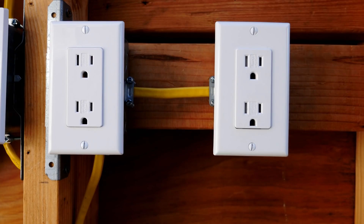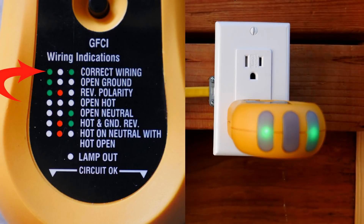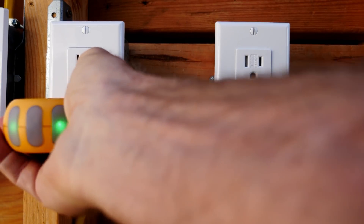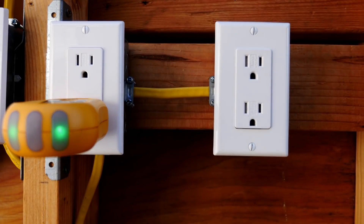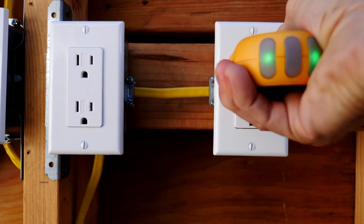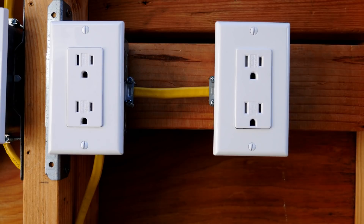I have turned the electricity to the house back on — that is all the circuit breakers. I'm going to use my outlet tester and this time it shows two green lights, which indicates correct wiring. I'll check the other receptacle on the circuit as well — it also shows two green lights, and all of the outlets show two green lights. So now we're properly wired.